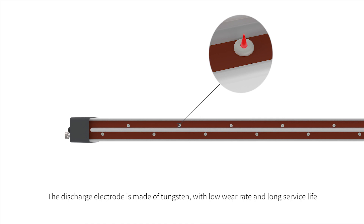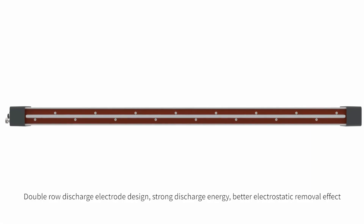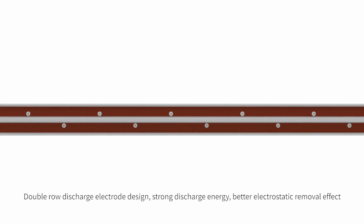The discharge electrode is made of tungsten with a lower wear rate and long service life. A ceramic column is installed at the bottom of the discharge electrode with high temperature resistance and anti-electric shock design. The double row discharge electrode design provides strong discharge energy and a better electrostatic removal effect.